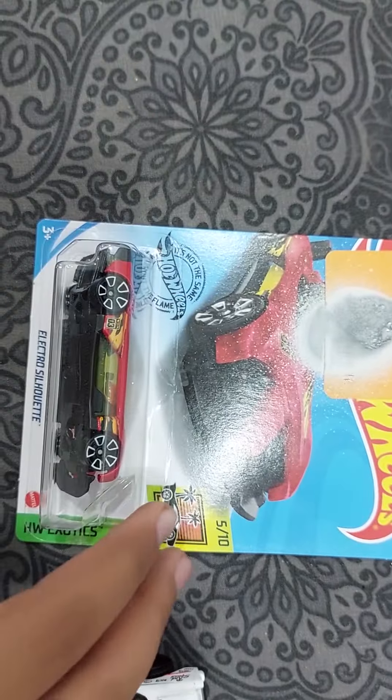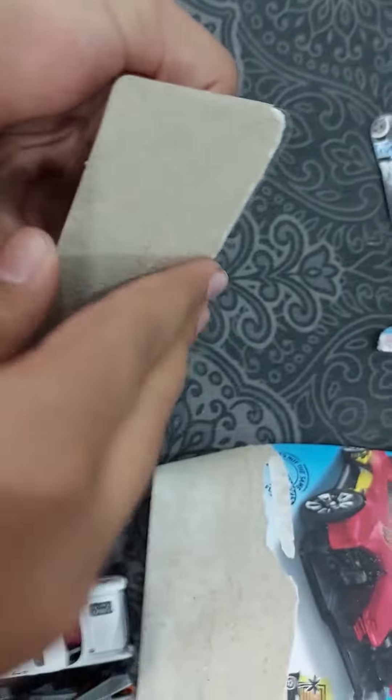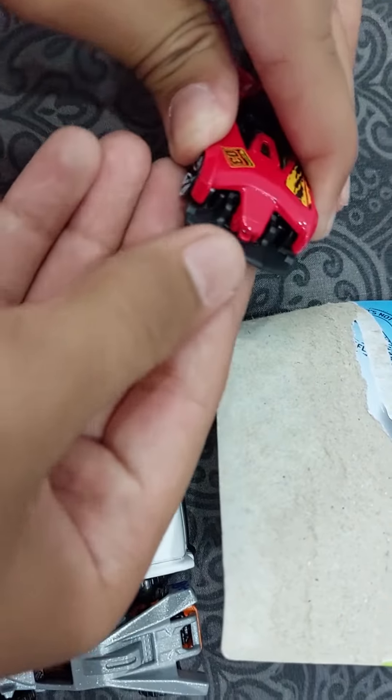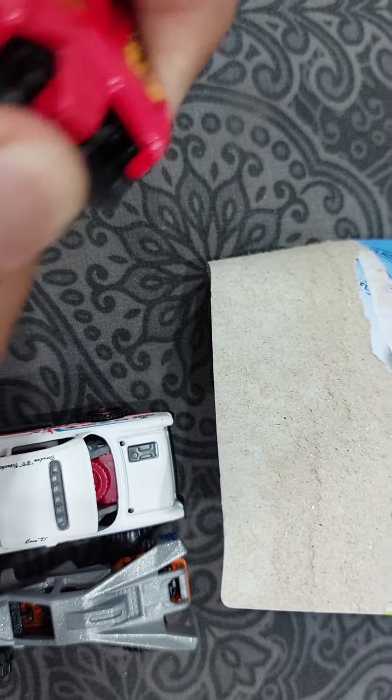Then we have the Electro one. It was very easy to open — the easiest card. It has a feature, look at this — like this!